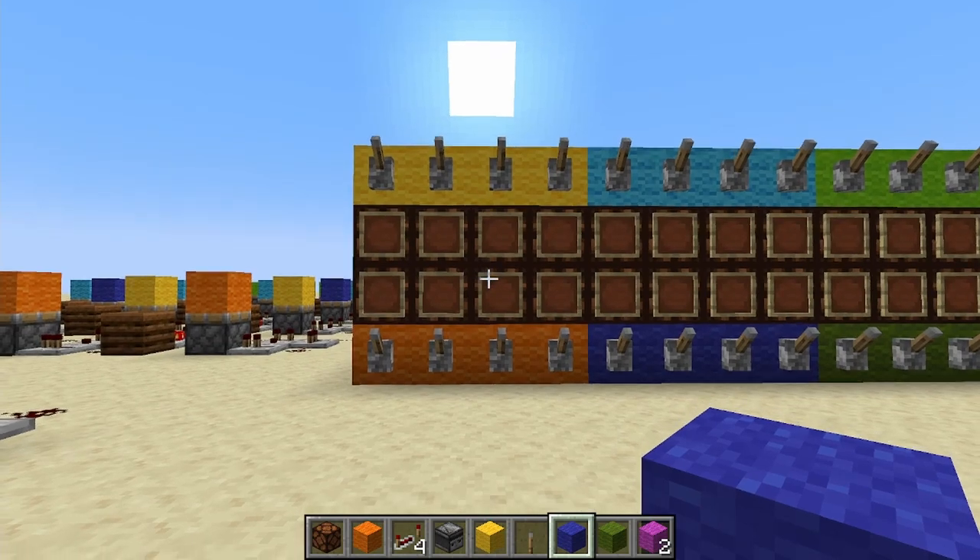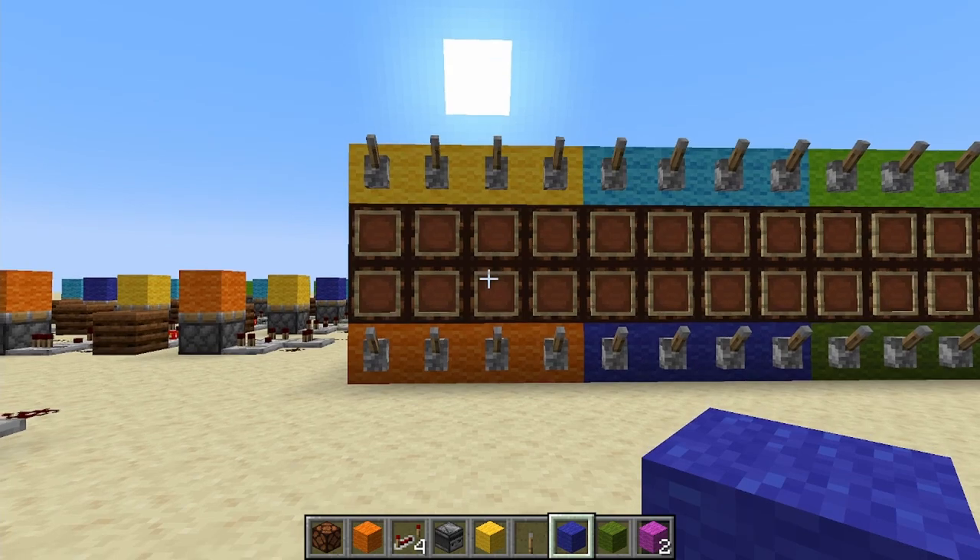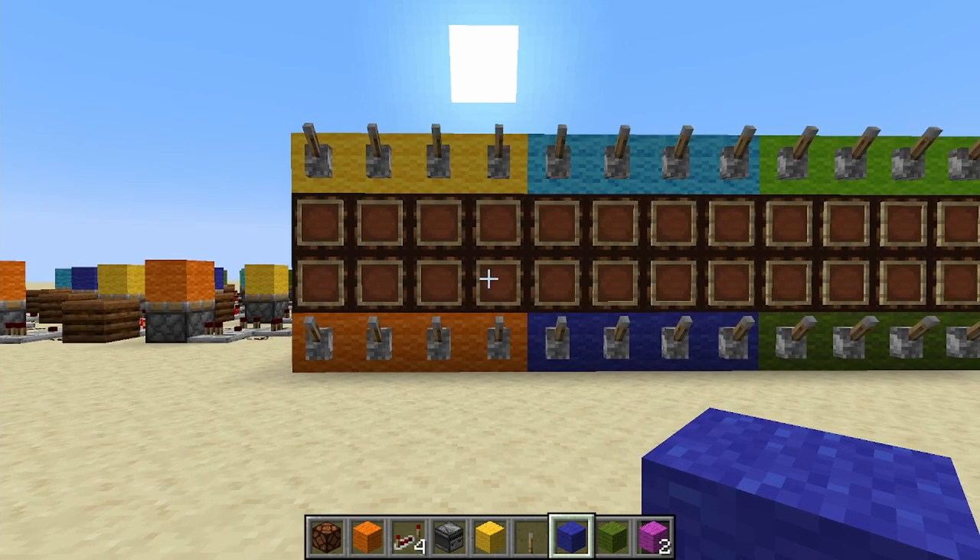Each of the modules are four wide and you don't have to build an entire module. So you can have a module that's one, two, three, or four wide. It's just after you get to four you have to change the pattern.